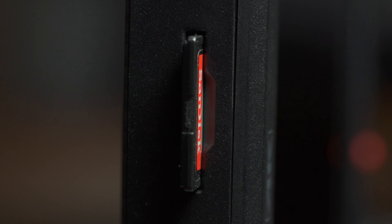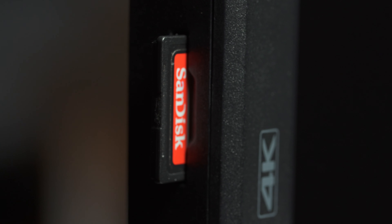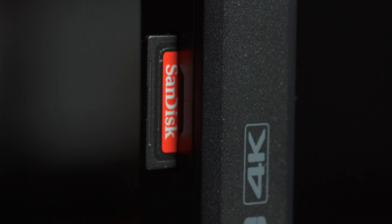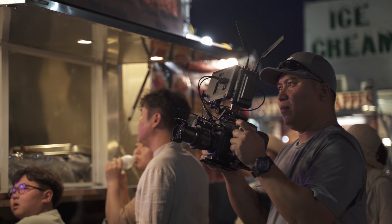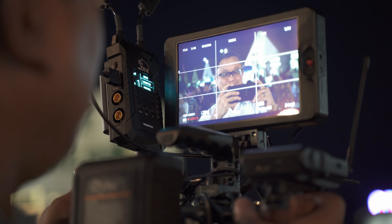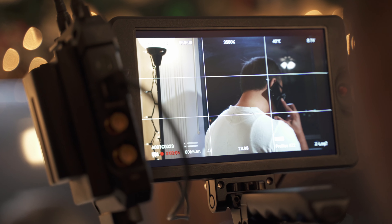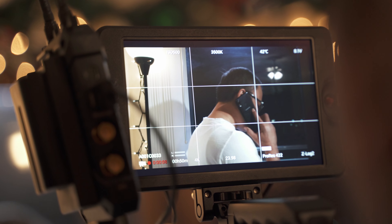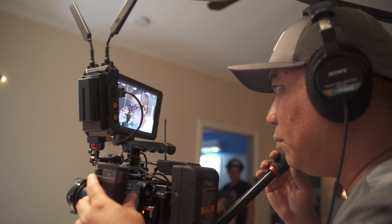Number four: SD card slot for LUT preview. That's awesome. Since I mainly use Z-Log 2 and S-Log 2 for my picture profile, it is a must for me to be able to apply a LUT on this monitor. You can store 16 LUTs in the system in 17, 33, and 65 cube formats. It also comes with 33 built-in D-Log LUTs in case you need that Rec. 709 look right out of the box.